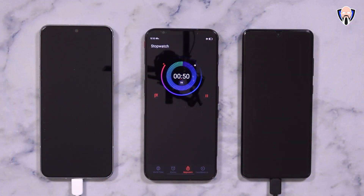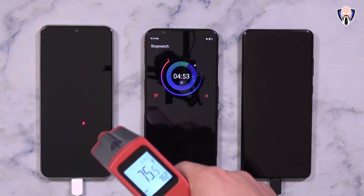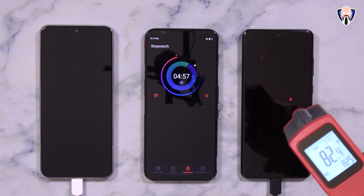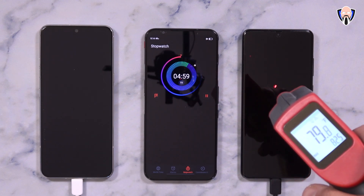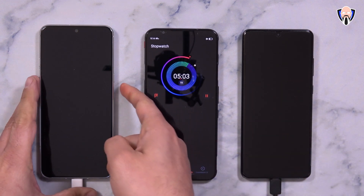We started by plugging both in and started a timer on screen, then checked at the five-minute mark. At five minutes, the Samsung device is running at about 10% battery and LG is at about 11%, with thermals around 78°F for LG and 82°F for the Samsung device.